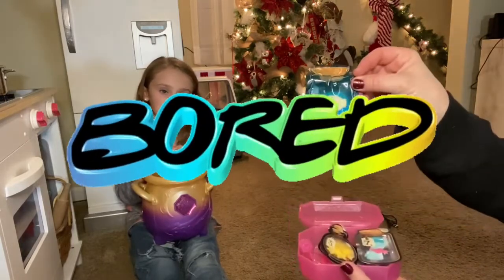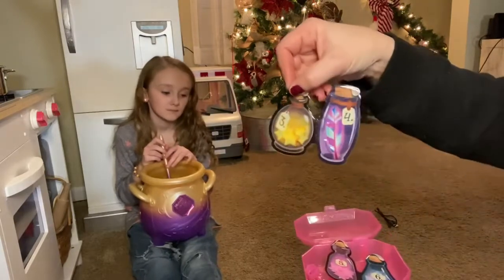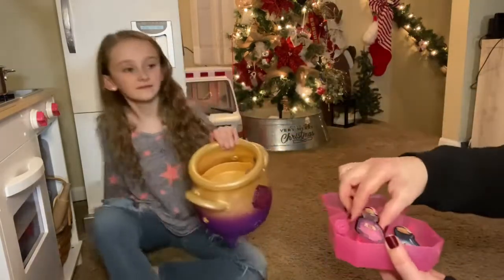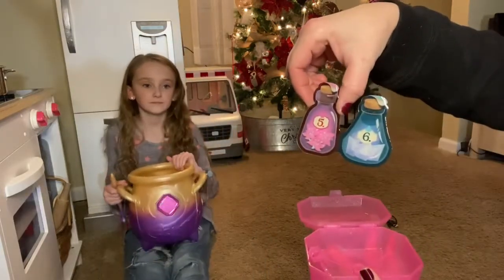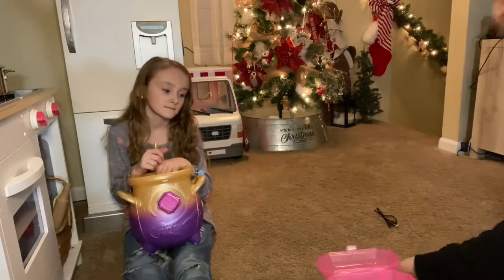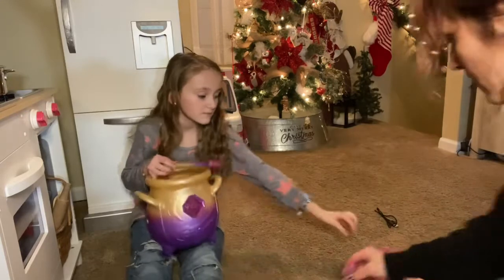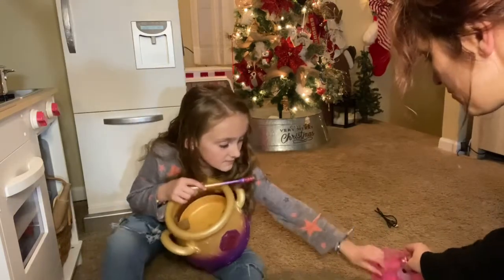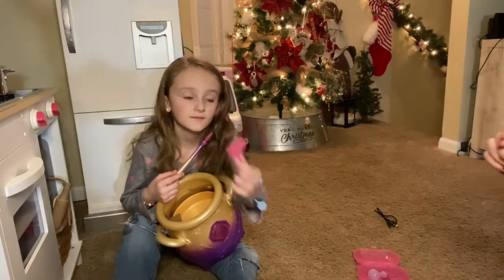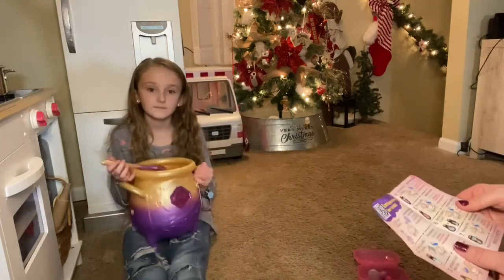Here we have number two, number three and four. We have number five and six, and we have number seven. So it looks like we have everything we need. We even have this little bottle here, and we have this thing — we don't really know what that's for yet, but we may find out here soon.